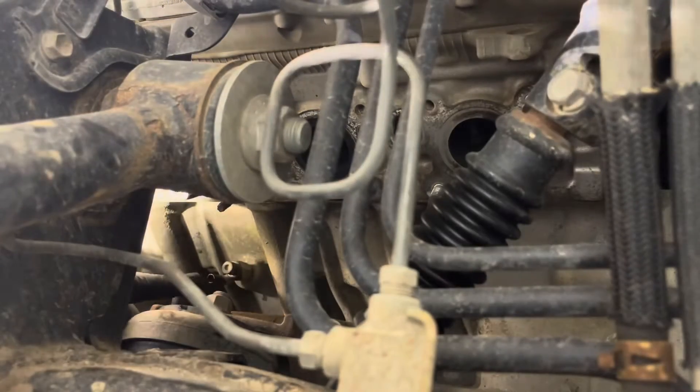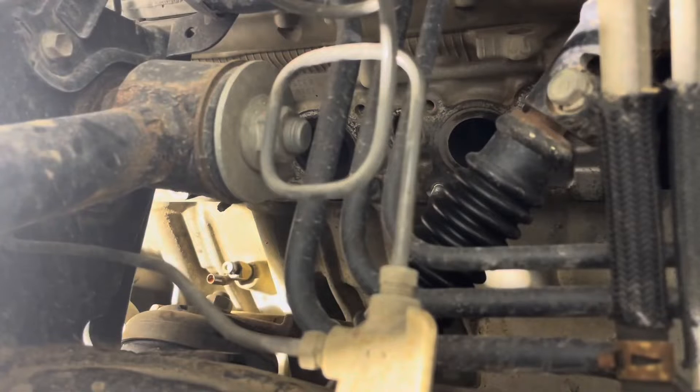There's a coolant drain on the opposite side of the engine as well, but I find that draining one side is sufficient. If you open the other side, pretty much nothing comes out of there, so you can definitely not worry about the other one.